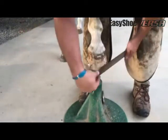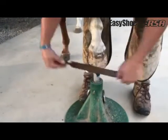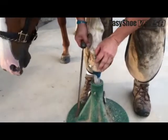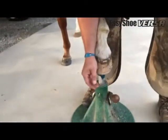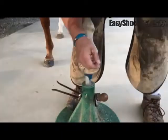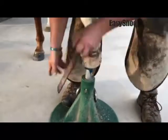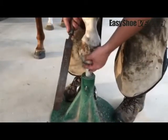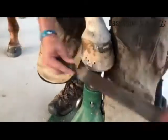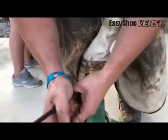I'm going to finish up this toe. It's really like just putting on any other shoe. There are those two nails. I am going to hit this clip just a little bit — you don't have to, it's just a personal preference of mine. We'll get this other side too.